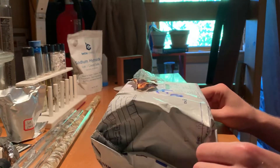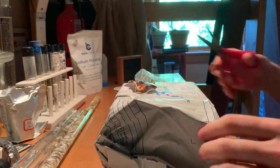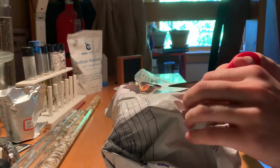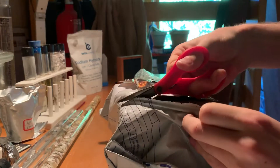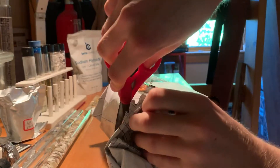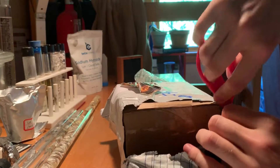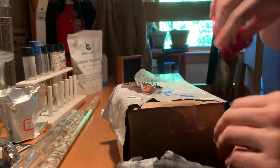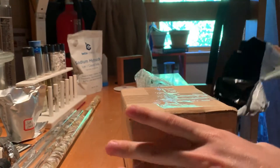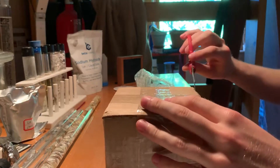I've got a package here to open — another one. I just did a lanthanum one. Let's open this up and see what surprises it has. This one I think is going to be very fun. It should be a sample of rubidium — 10 grams of rubidium — so it should be quite a nice looking sample of material. That's very exciting.